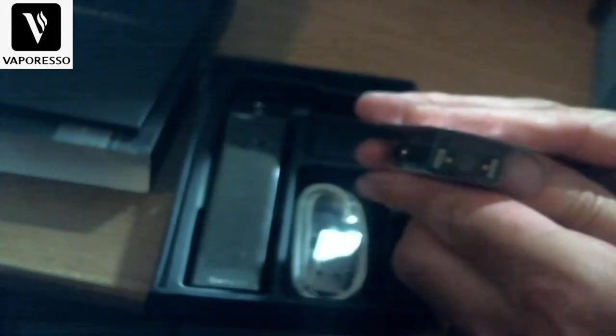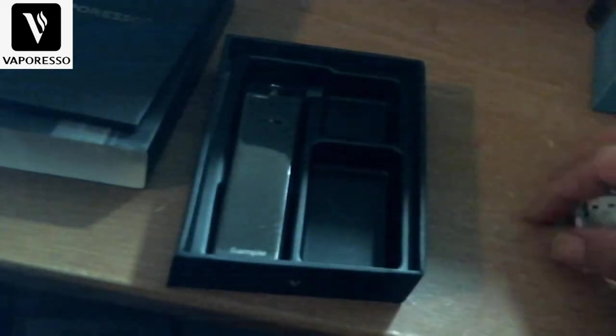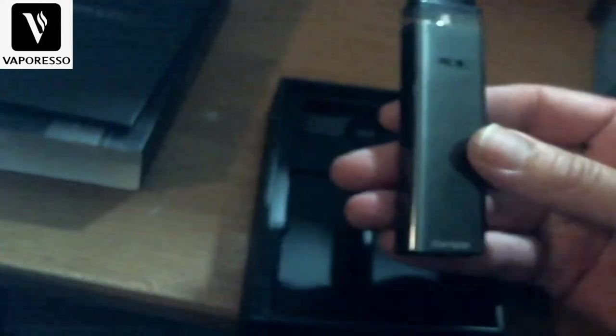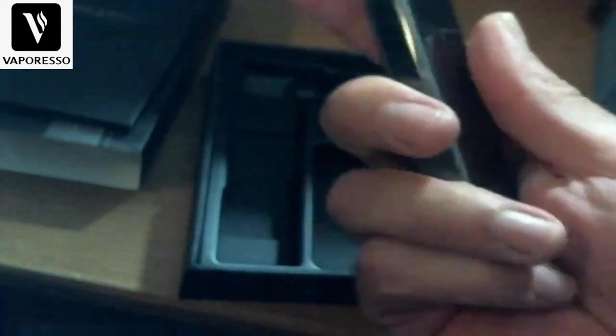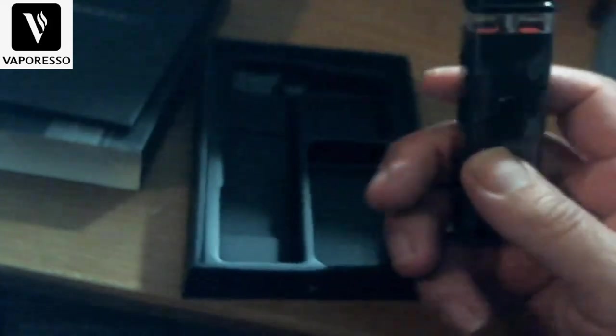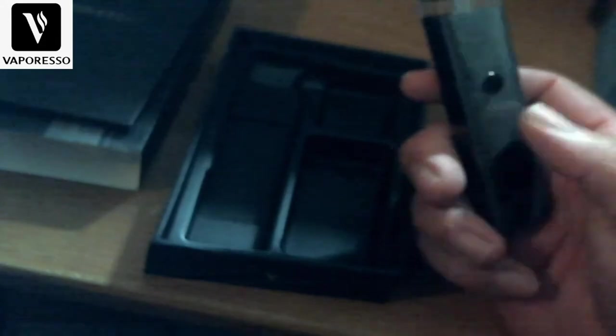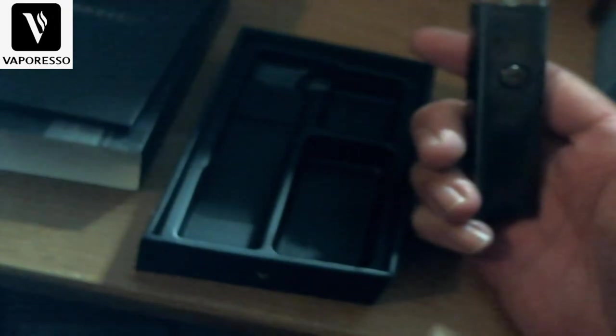Here's the extra pod — the 1.2 ohm — though we're actually going to use the 0.8 ohm. Here's your Type-C charging cable, a real nice cable. And here is the star of the show — the X-Rose itself. It has a Type-C charging port. It features auto-draw — you can fire it just by pulling on it — or you can use the fire button. Five clicks and it's on.